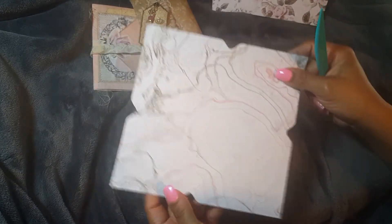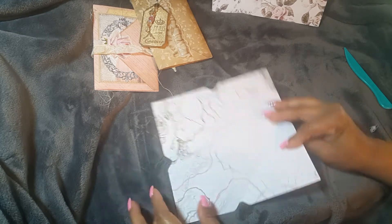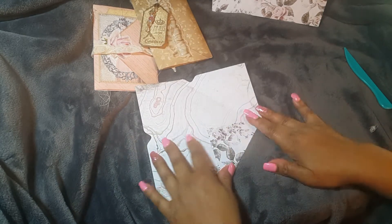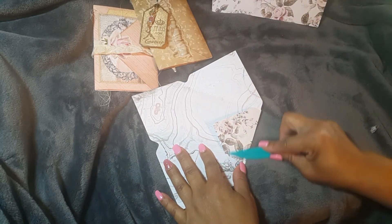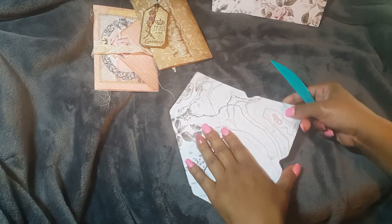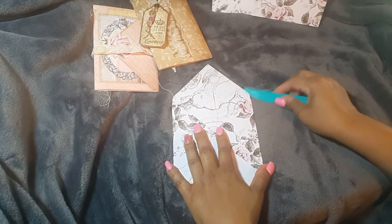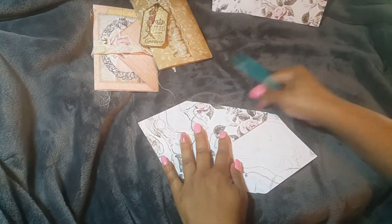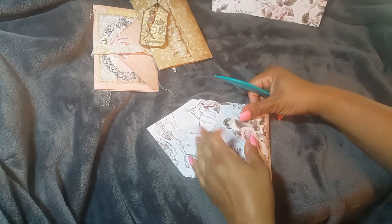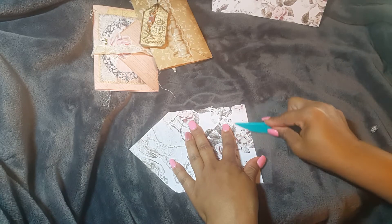So you end up with creased edges on all sides. I normally use my bone folder because I don't really like using the built-in one — it doesn't work as well. You'll have to excuse me, I have my throw blanket down because my crafting desk is really cluttered. Just creasing on all these lines, reinforcing the folds.